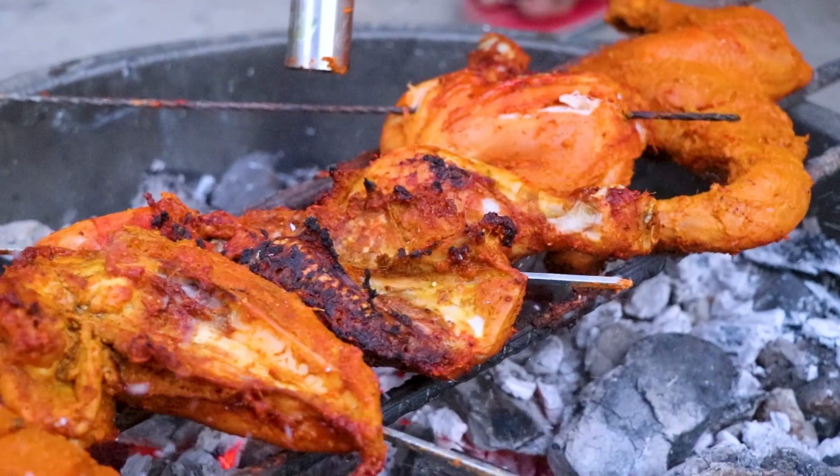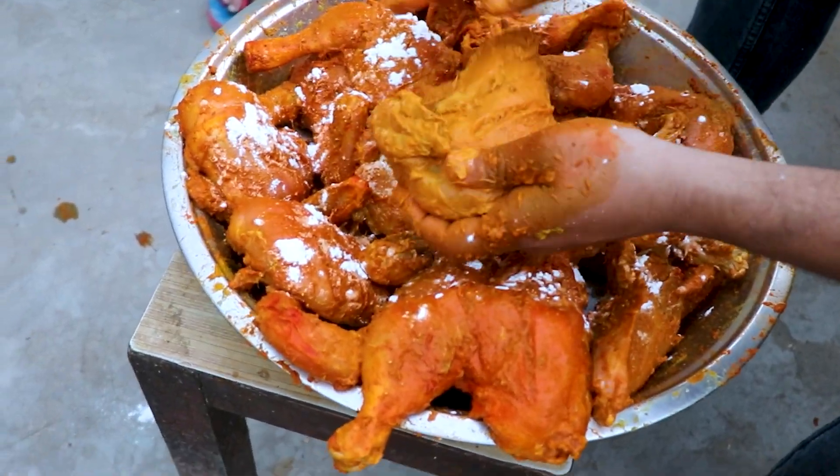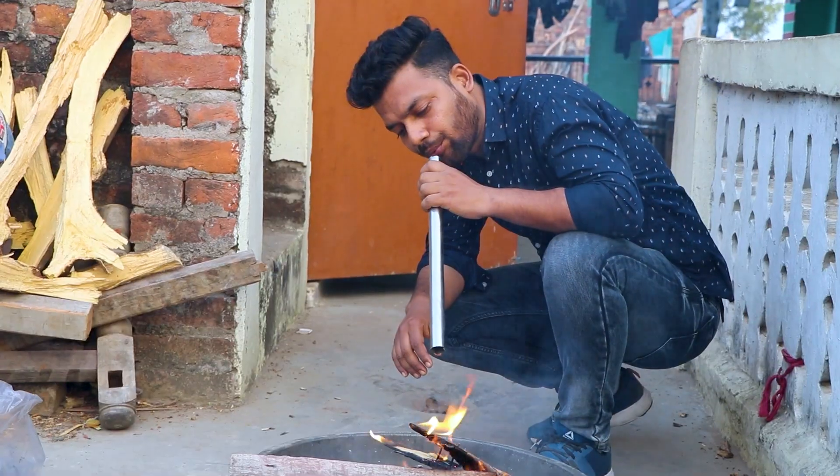Today I am going to make tandoori chicken, and I will make tandoori chicken with my hands. Let's show the whole recipe and how to make tandoori chicken. Let's get started.